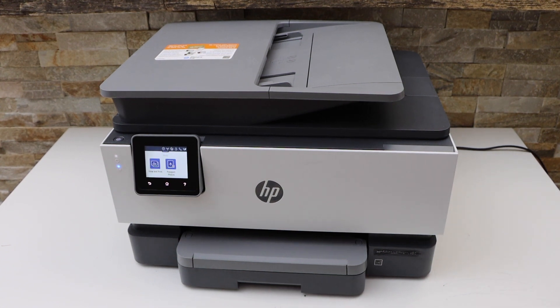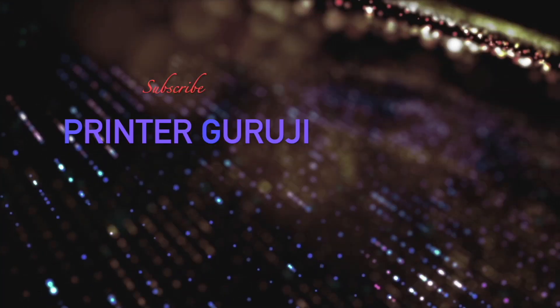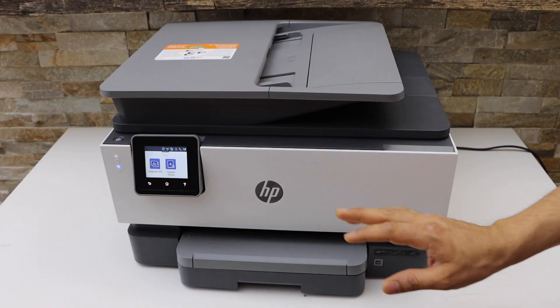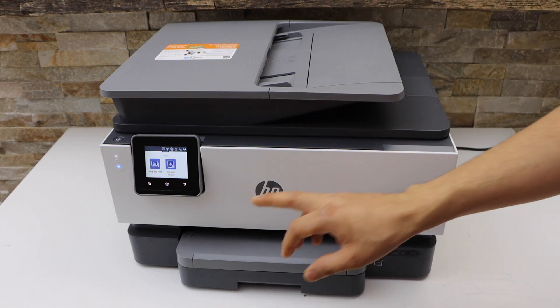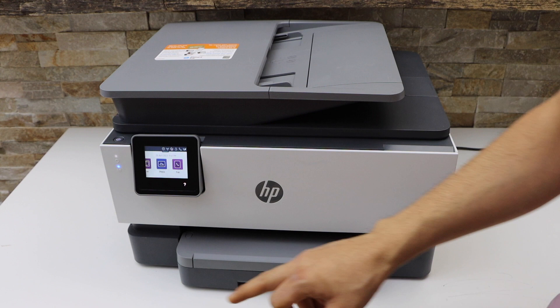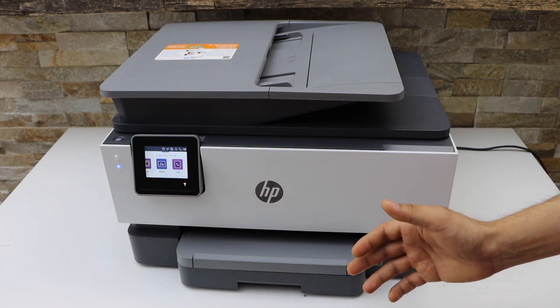In this video I'm going to review the HP OfficeJet Pro 8024e printer. This is a wireless printer and also a touchscreen printer. On the main screen you can just scroll like this. You can use this printer for copy, print, scan, and fax.